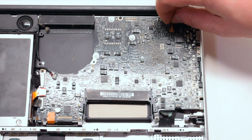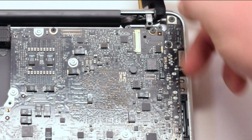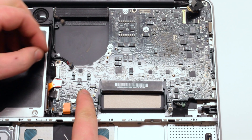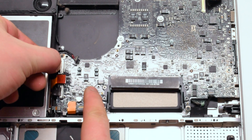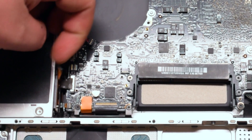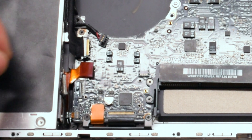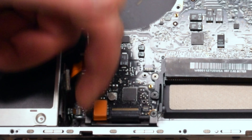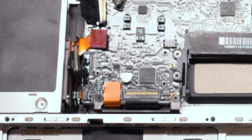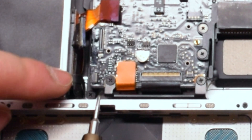Disconnect the LVDS cable first, then go ahead and disconnect the speaker, followed by the iSight and the Wi-Fi cable. Next, the DVD SuperDrive cable and the SATA hard disk cable. The next cable is going to have an eyelash — gently lift it up with your fingernail and use your screwdriver to help you pry it out. This is your LED indicator light cable.